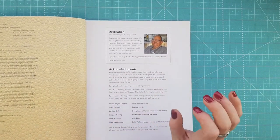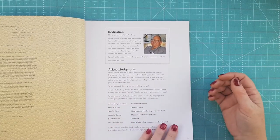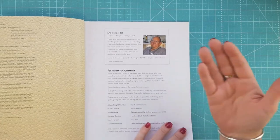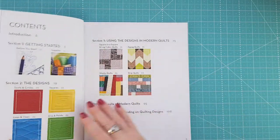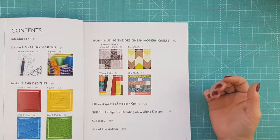This was one of the very first books that I got. There's a dedication to Grandpa Ford in there, and if you've watched any of Angela's videos you would have heard her talk about her granddad and how he helped her get into quilting. The contents goes through getting started, your designs, using those designs in modern quilts, and then other aspects.